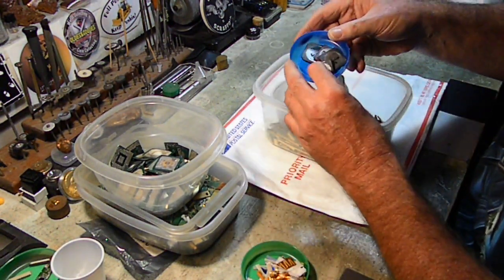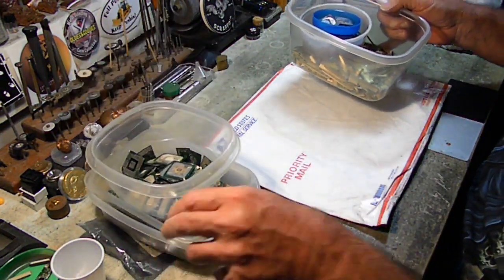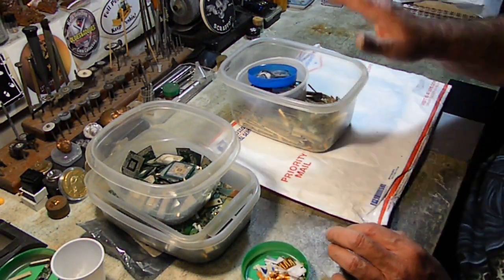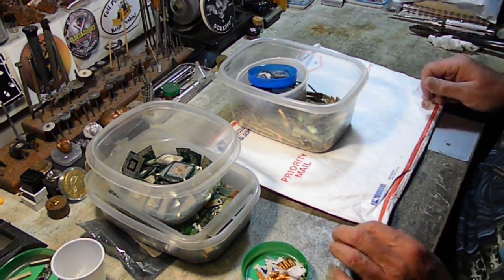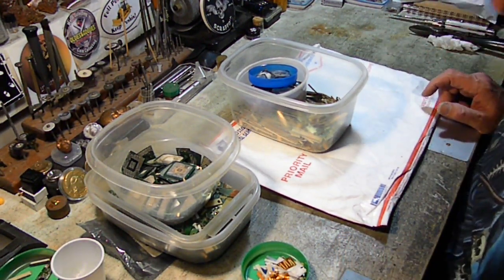We only ended up with a few of these. I'm actually going to take a break because my back's hurting a little bit from being bent over separating this. Then we'll come back and do a weigh-in and get ready to start processing this material.